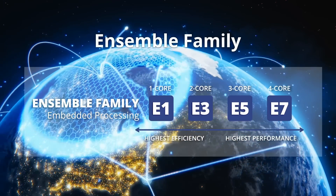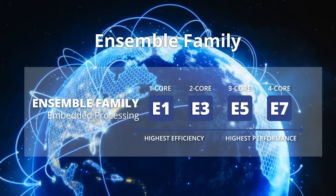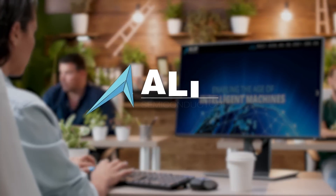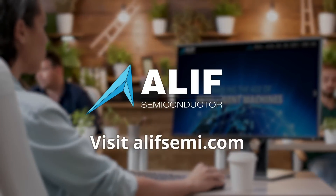The Ensemblo family from Aleph Semiconductor is not a tiny step. They are a giant leap forward. To find out more, go to alephsemi.com.